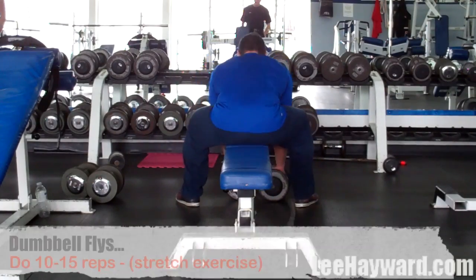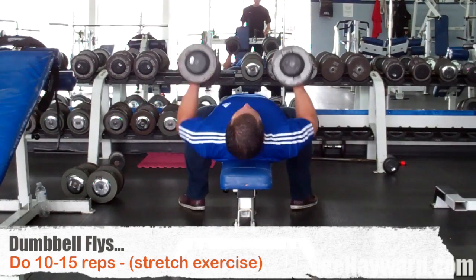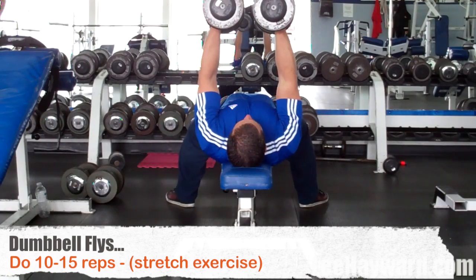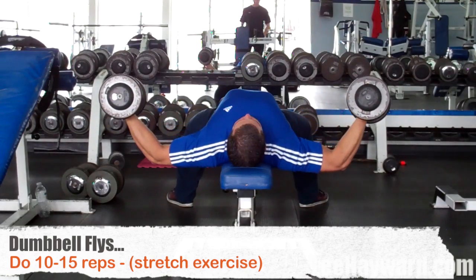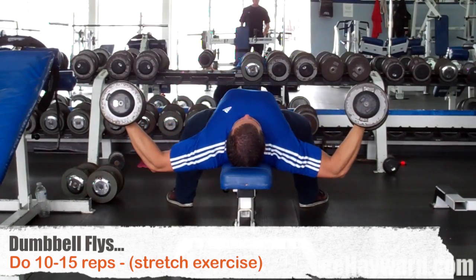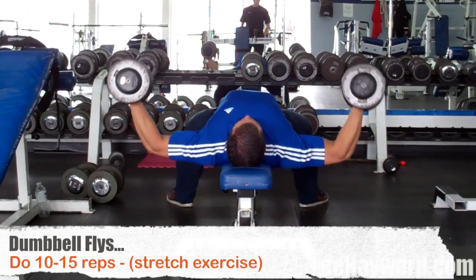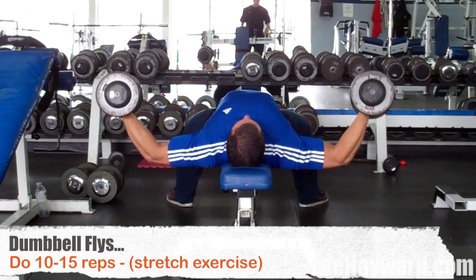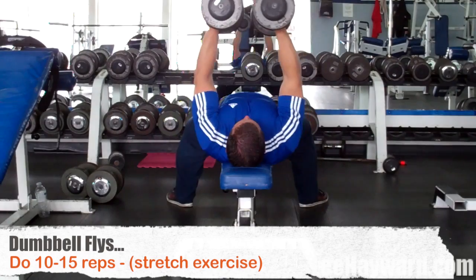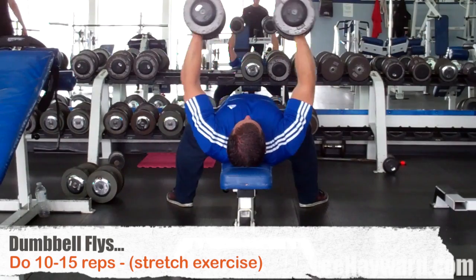The first exercise we're doing here is the Dumbbell Fly. This is a great isolation exercise for the chest. The thing I like about this move is it really helps to stretch out the chest. You'll notice here as I'm doing the exercise that I purposely hold the dumbbells for a split second in the bottom, and this really helps to stretch out and activate the chest. Stretch exercises like this are very often the missing link in a lot of people's workouts.